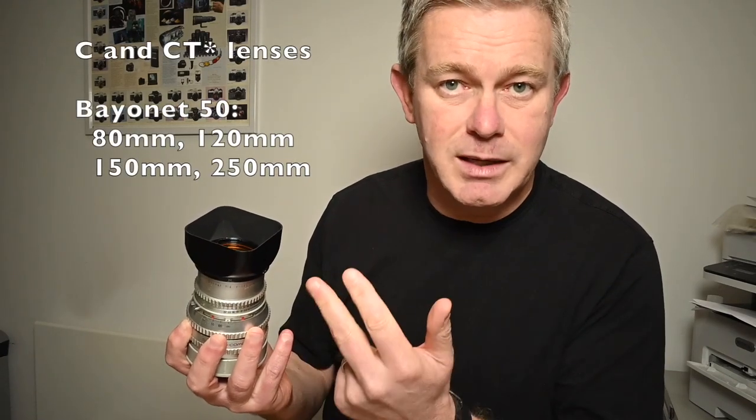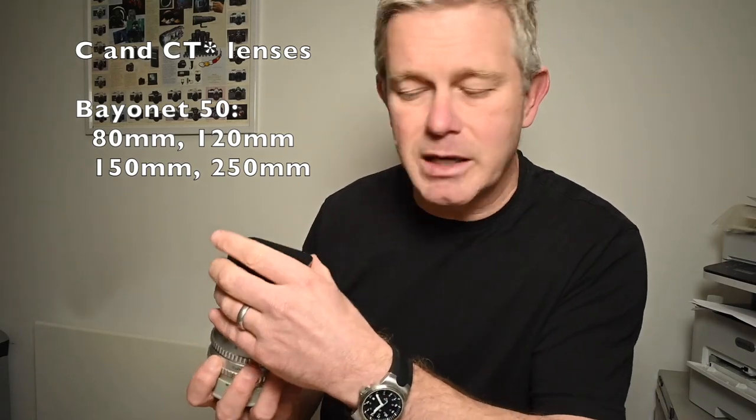This fitting — the bayonet 50 fitting — is available for the 80mm standard, the 150mm, and the 250mm lenses in the C T star type.